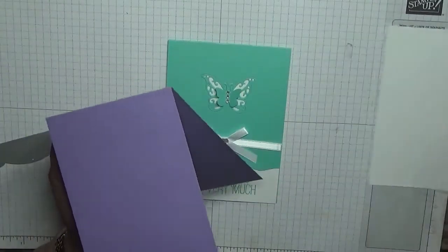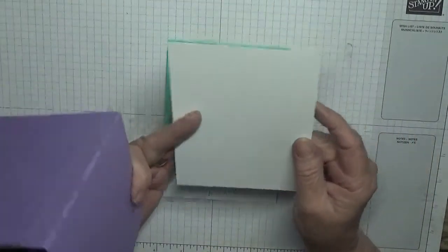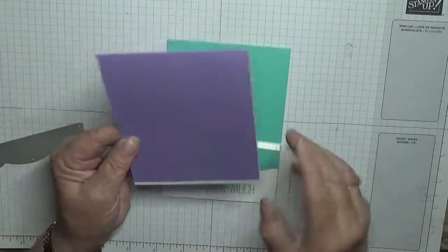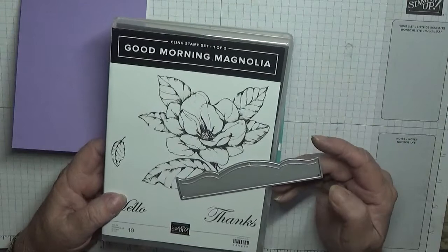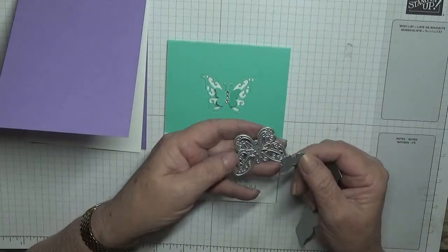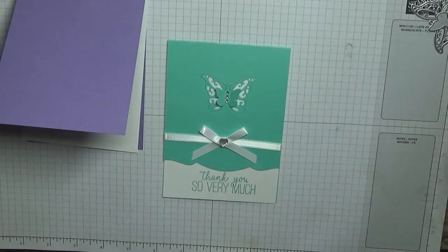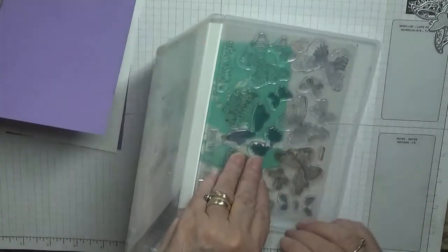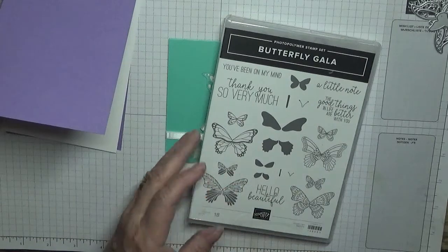We're going to be cutting off that little edge. I have a white piece that is five and three quarters by four and one eighth, and that will fit inside. I'm using the dies from Good Morning Magnolia, and also two butterfly dies from my stash. The 'thank you so very much' stamp has come from Butterfly Gala.